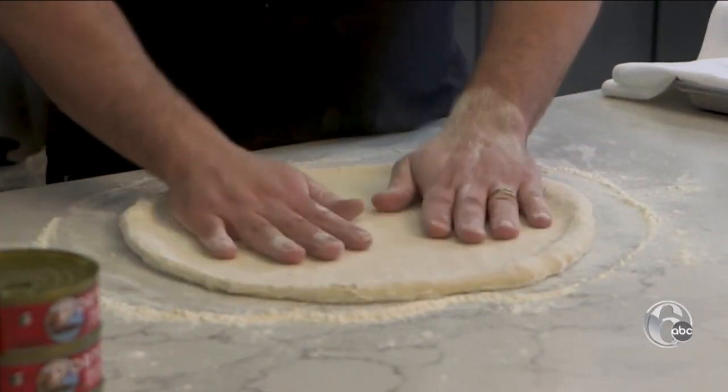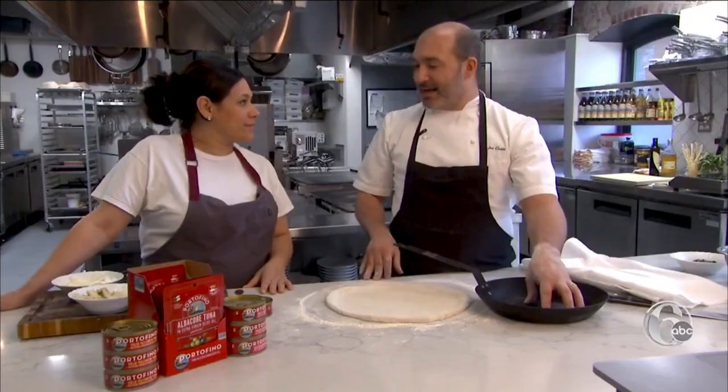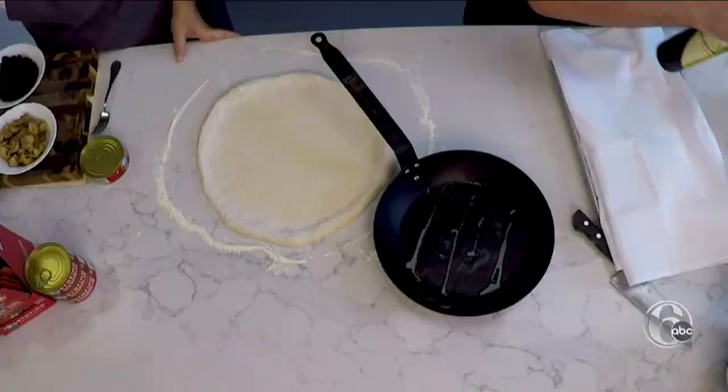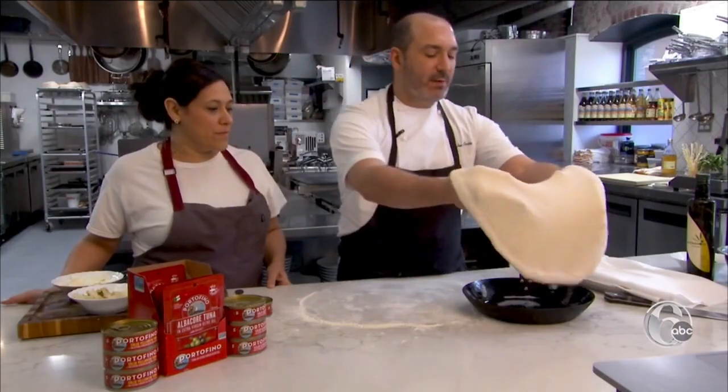Yeah, you can absolutely pick up one of those. Once we have the pizza opened about 12 or 14 inches, depending on the size of your pan — you can use a cast iron for this, but today we're going to use this seasoned pan. All we have to do is brush it with a little bit of olive oil, use your hand to get the sides. That's important so it doesn't stick, and it also helps with the browning.